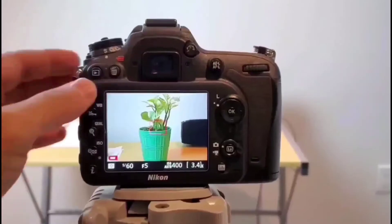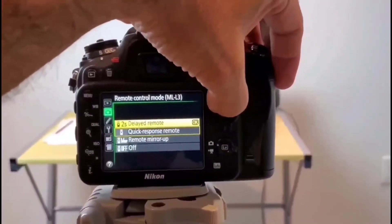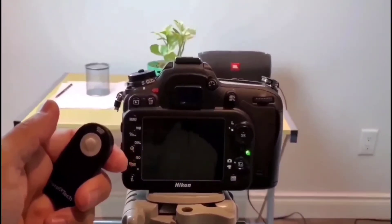Next we are going to test two-second delay mode. It's the same menu, just selecting two-second delayed mode. What's going to happen next is as soon as we click the button, it's going to take a two-second pause and then click the photo.